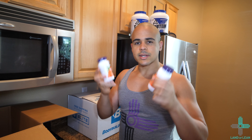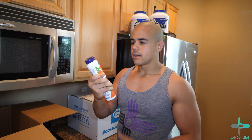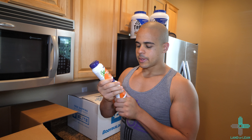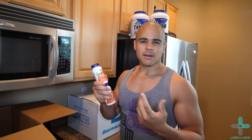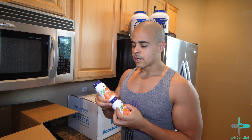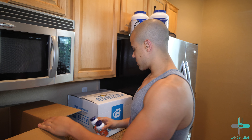Next, we have the green tea extract. I got two of these. I've always been taking the green tea extract year-round and my favorite brand is Now. I take around two or three capsules a day, and this is how I usually stay lean during the year. I'll do another video about my cutting stack that I use year-round — I've been doing it for about five years at this point.